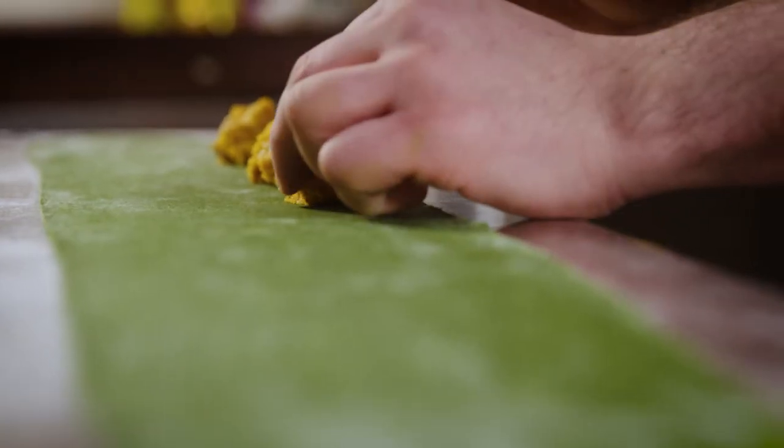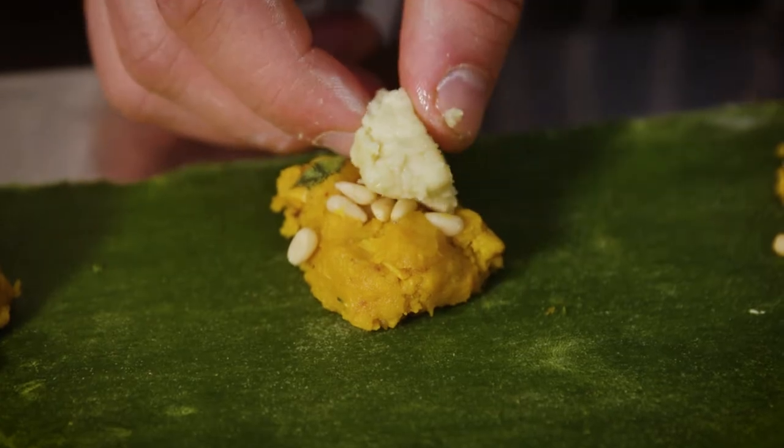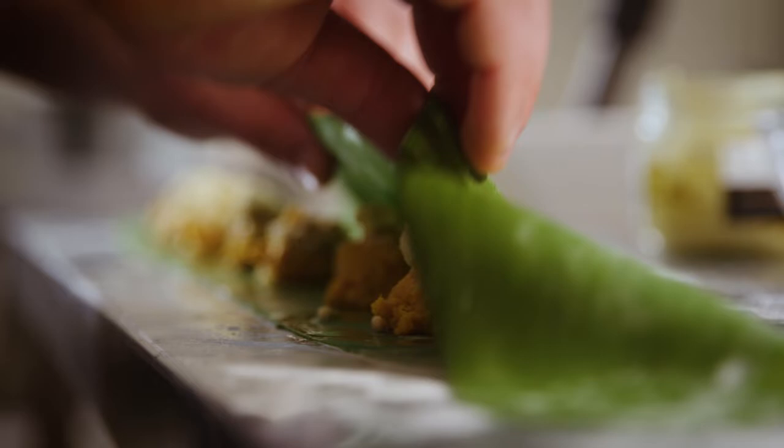Now we place our stuffing onto our pasta sheet. We'll put some pine nuts inside, and lastly we're going to put some almond cheese inside. To keep this dish vegan, we'll use water to seal the ravioli rather than egg wash.